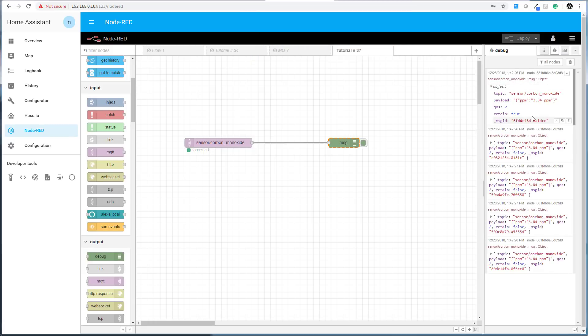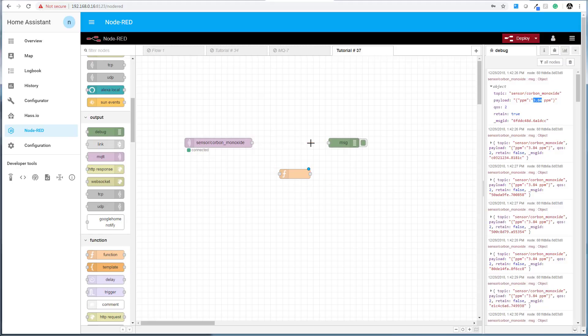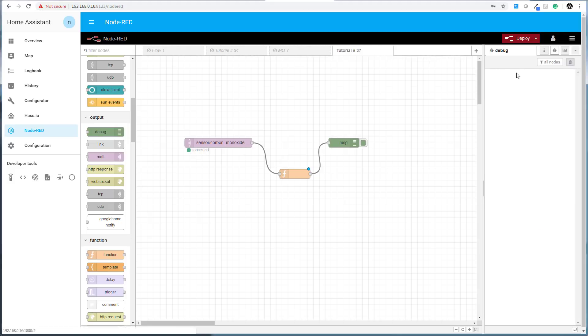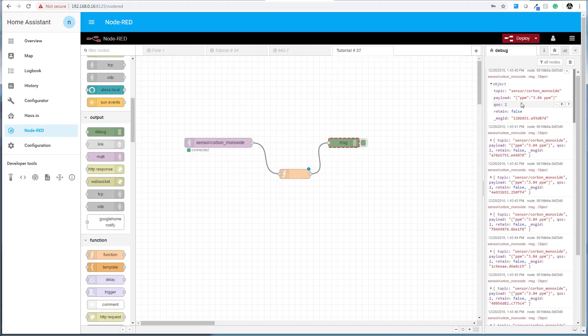Looking at the full message object from the debug node, you can see the JSON object has the topic name, the payload which contains the PPM value, and some other parameters. We need to extract just the PPM value from this payload and send it to a dashboard chart node. To do that, I'll add a function node between the MQTT node and the debug node.